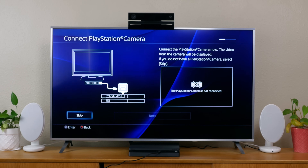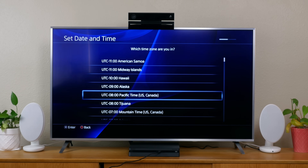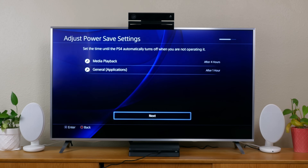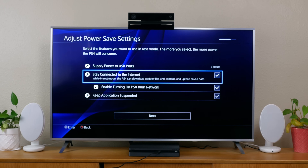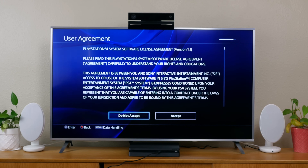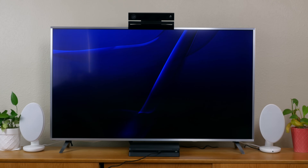Once connected, you'll be asked to connect a PlayStation camera, but you can skip this step if you don't have one. You'll then be asked to set the date and time, which it should automatically set, and you can set the time until the PS4 automatically turns off when not in use. Next, you can select the features you want to use in rest mode — the more you select, the more power the PS4 will consume. After that, you'll be asked to accept the PlayStation 4 system software license agreement, and once you do, the setup process is complete.